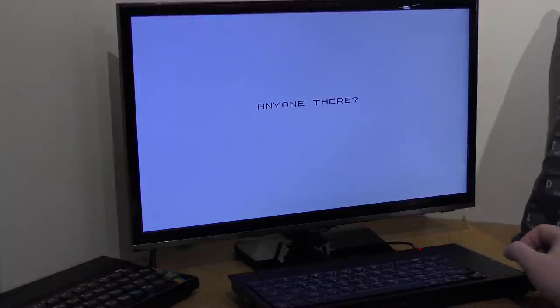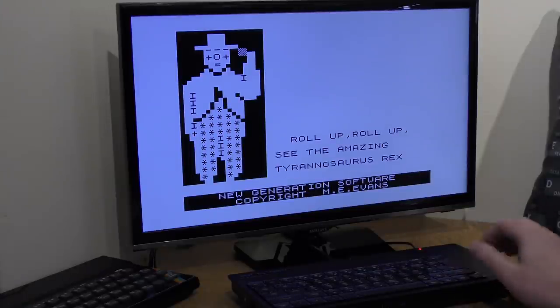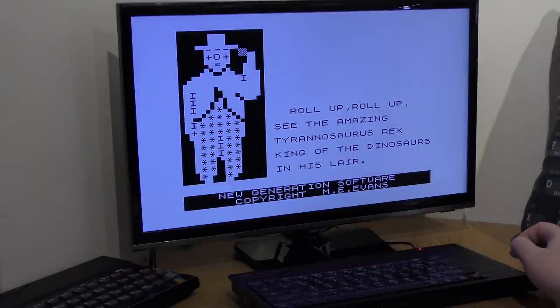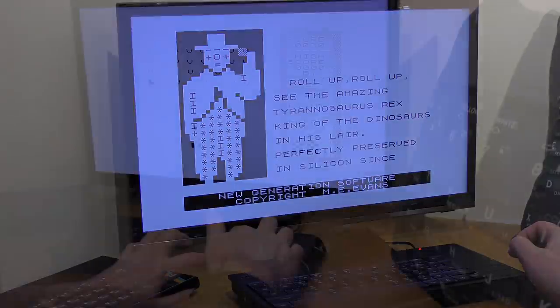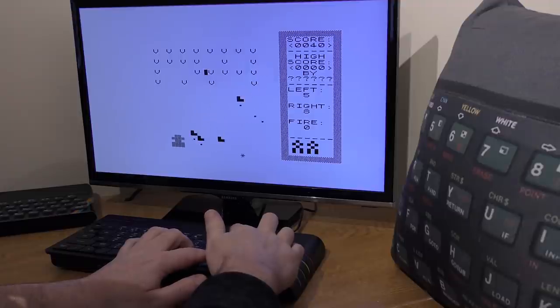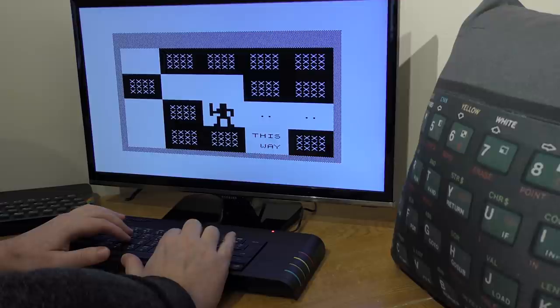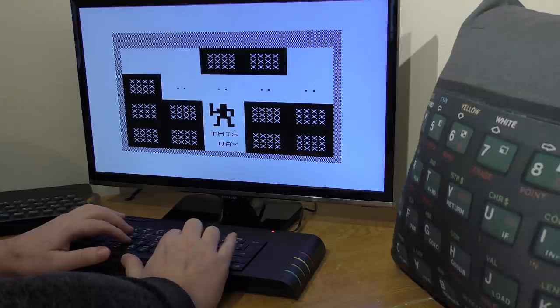Now on to the ZX81. Yes, you can play ZX81 and ZX80 games on your Next — it uses standard .p files. Here is 3D Monster Maze, which comes on the card. This is Galaxians — this is cool. The ZX81 had something special about it. And finally, Mazogs — yes, another ZX81 classic. I love this game.